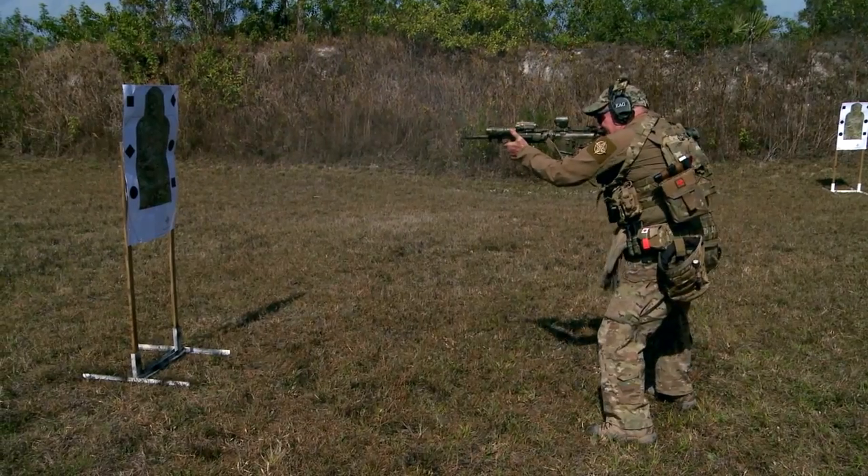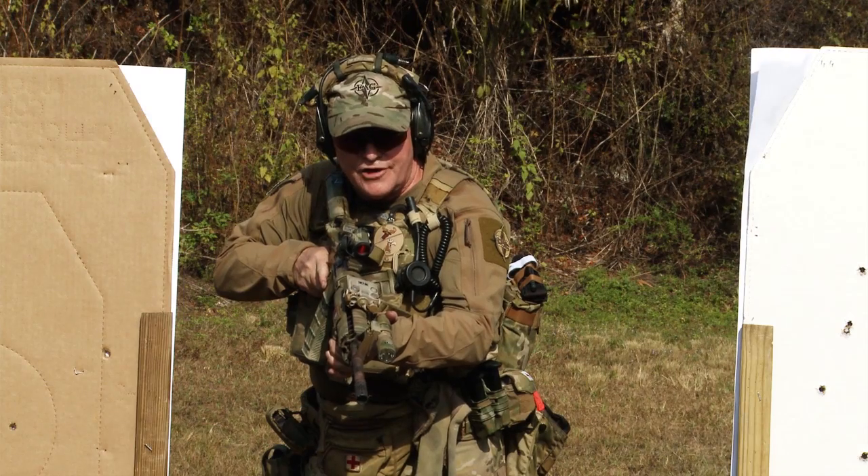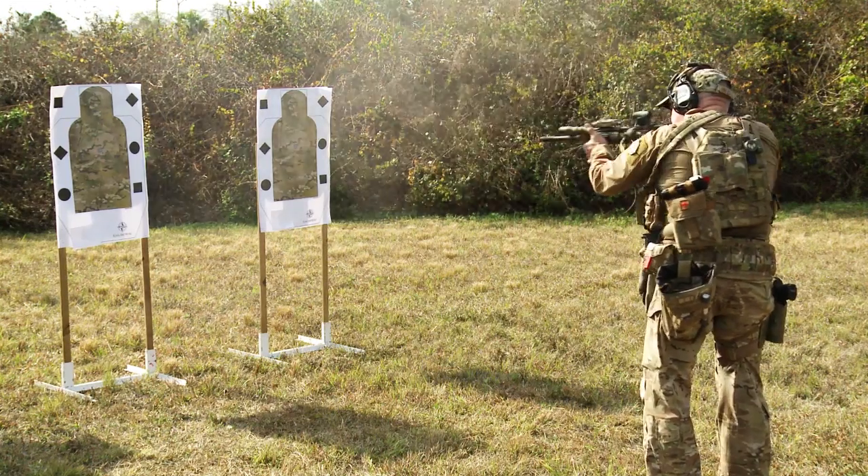I've been doing this training for EAG for 22 years now. I'm going to hammer on her right, single shot into the left — it's going to look like this. And for the Marine Corps since 1982.